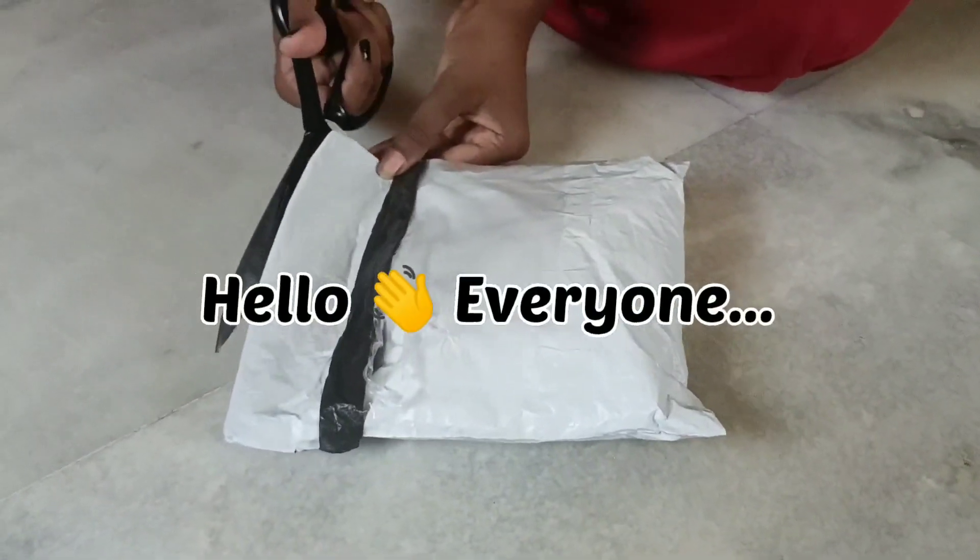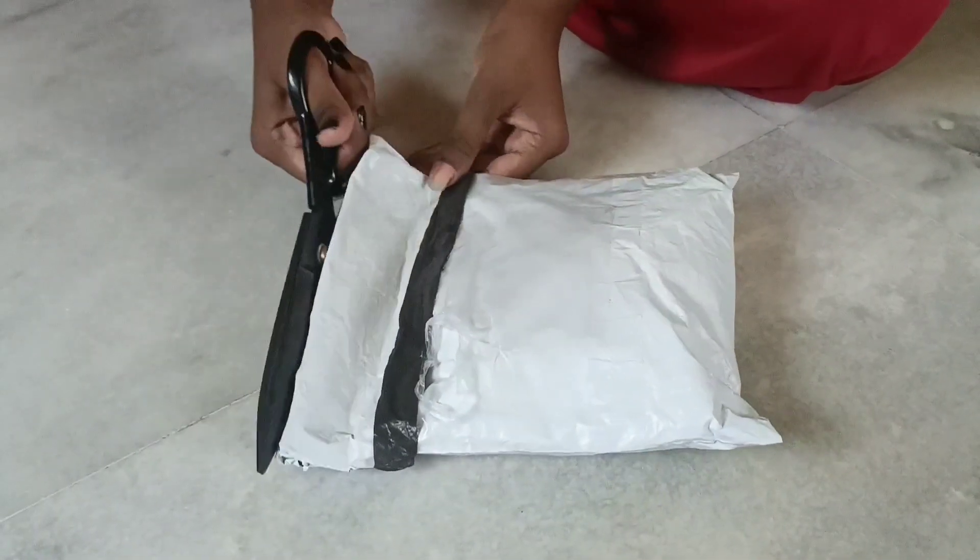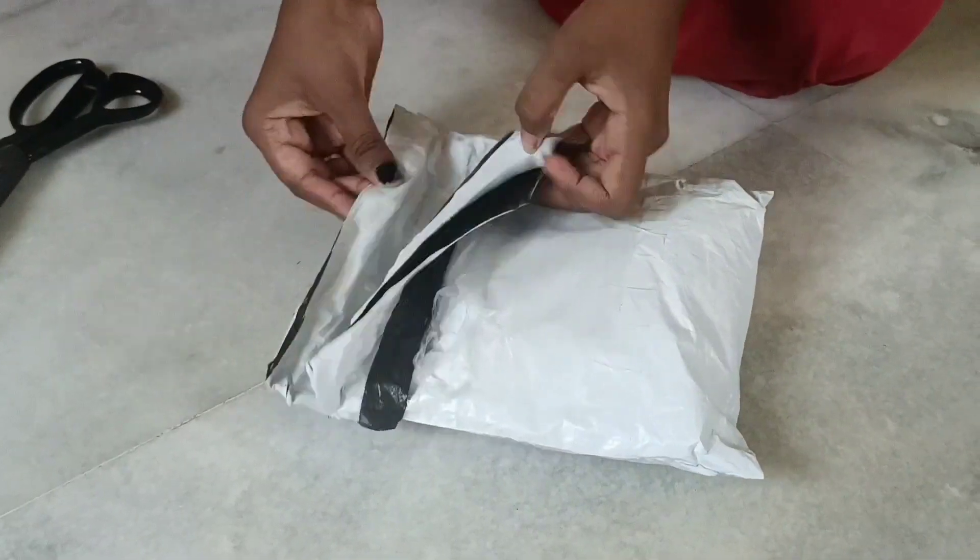Hi friends! Welcome to our channel! Today, I am going to show you a hair extension.